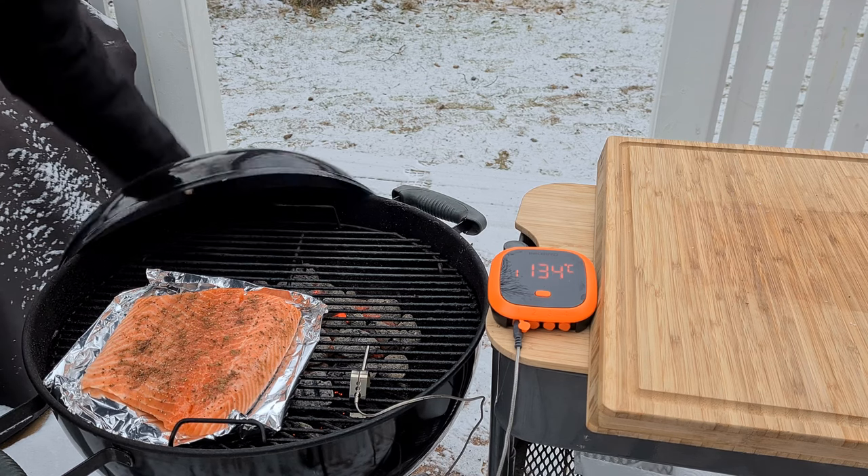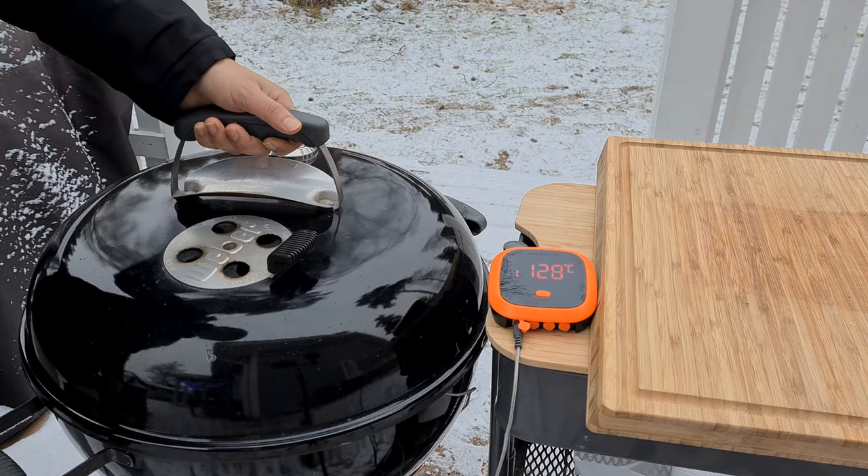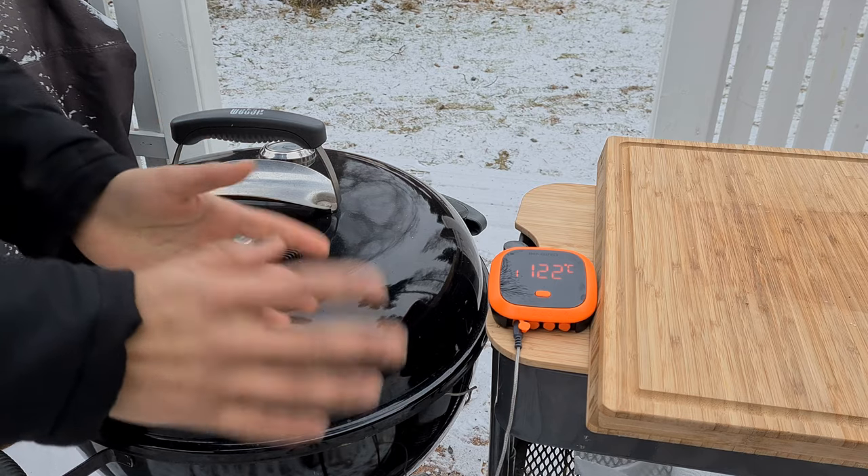Let's try to close the lid very fast and remember to position the vent on top over the salmon. We will let it run about 15 to 20 minutes. Today I'm cooking with briquettes — I've used one third of a chimney starter, and I have my lower vent about one third open and the same for the upper vent.